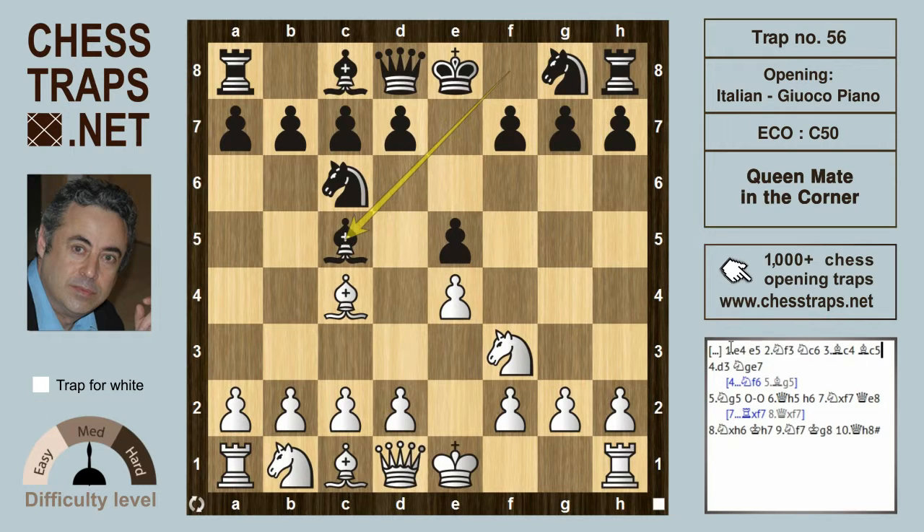White continues with a quiet move, d3, and already in this position black goes wrong. Sometimes we're led astray by fear, and perhaps black is afraid to play the obvious move, knight f6.